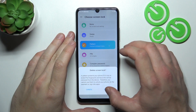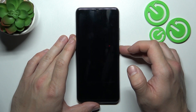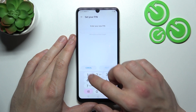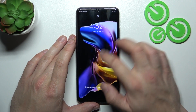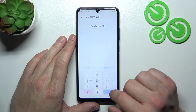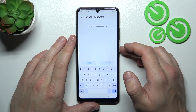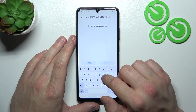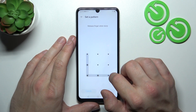Let's start with none, and now select swipe. Next let's select pin, and then let's select password. In the end let's select pattern, and to create a pattern you have to connect at least four dots.